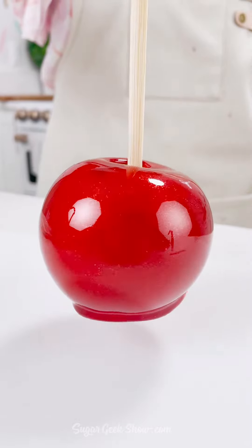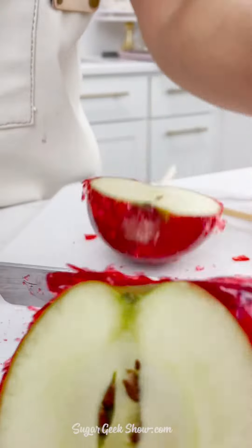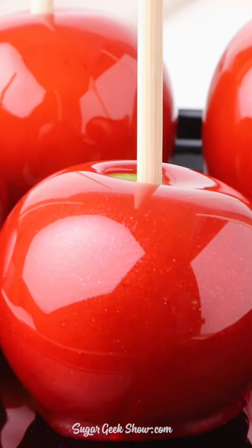And that is how you make the best candy apples ever — so satisfying! You can get this recipe on Sugar Geek Show.